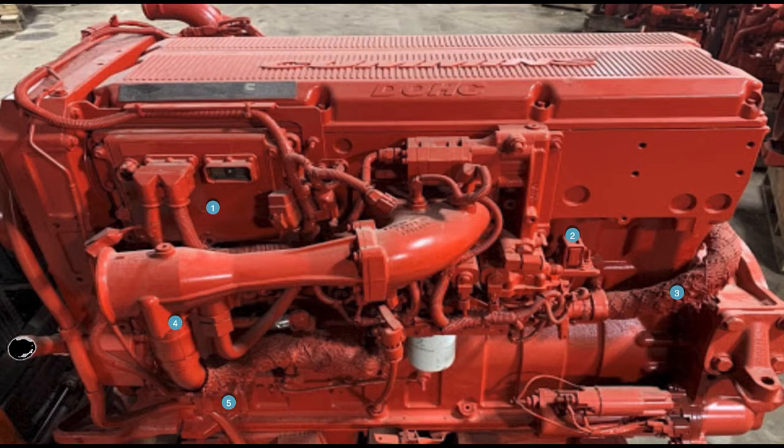It also has an exhaust gas pressure sensor, which has become a very important sensor on the engine when it comes to controls — controlling the turbocharger and basically the air system.